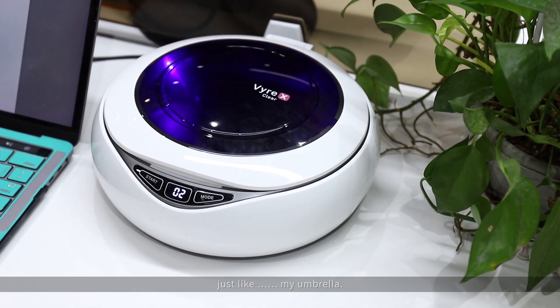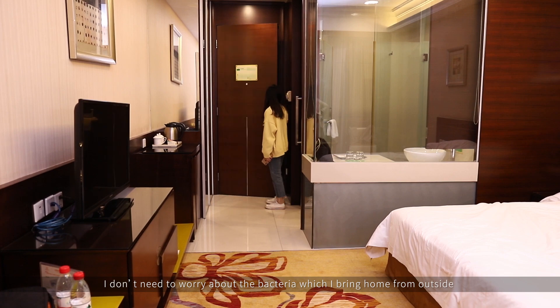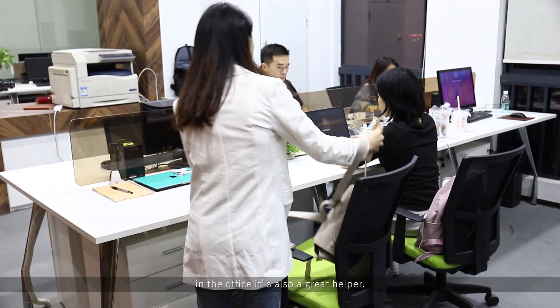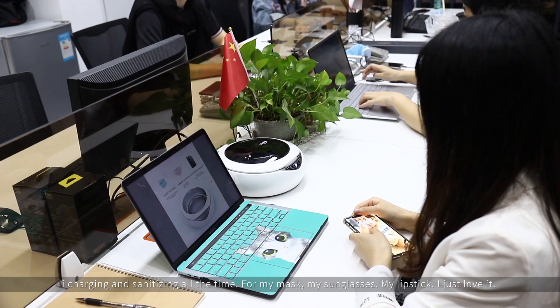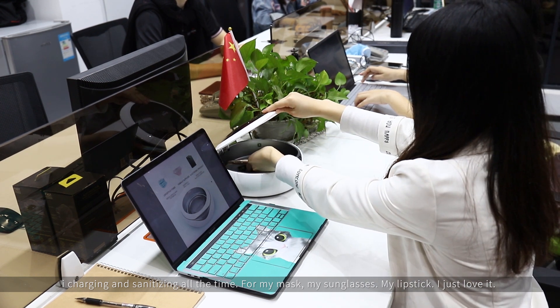It's just like an umbrella. I don't need to worry about the bacteria which I bring home from outside. In the office, it's also a great helper. I'm charging and sanitizing all the time for my mask, my sunglasses, my lipstick.